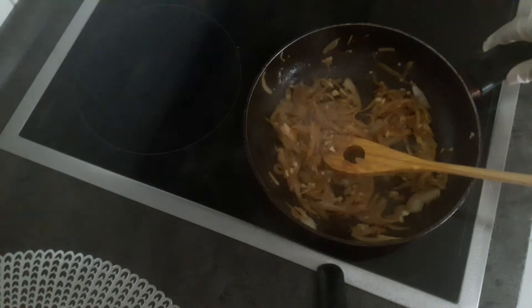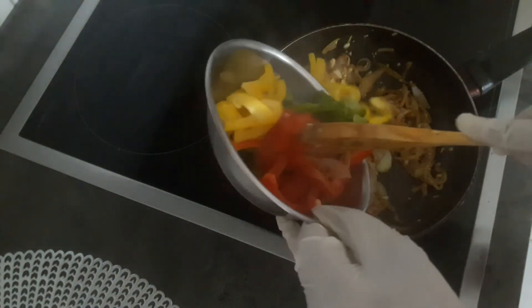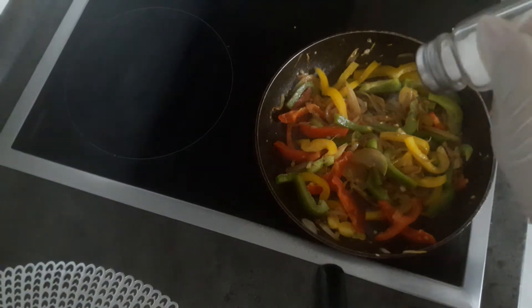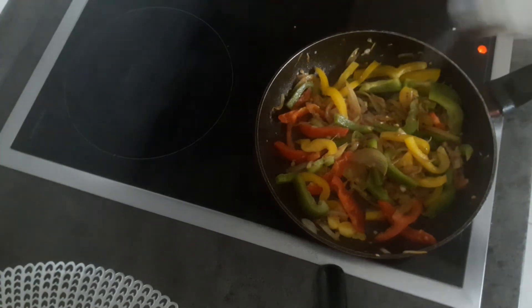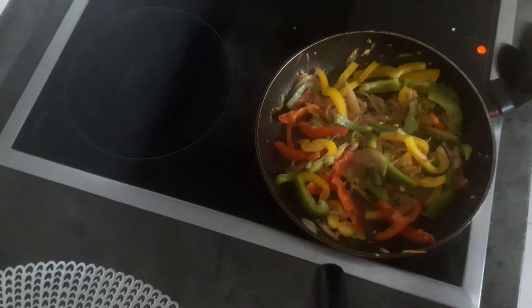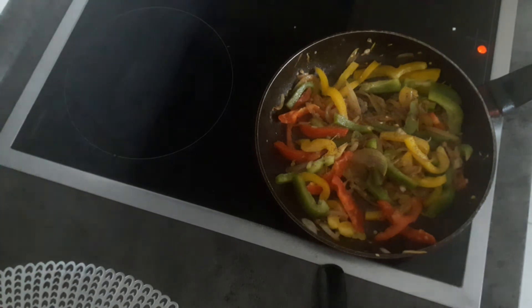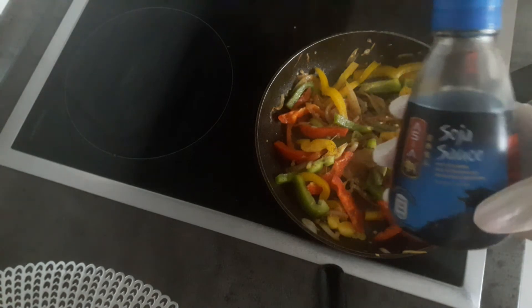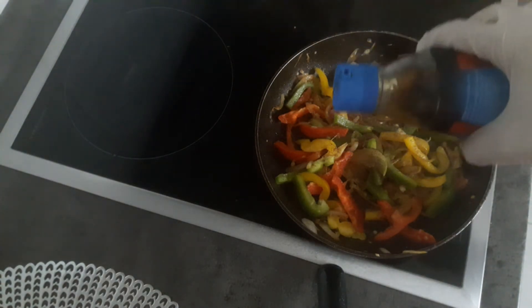I'm going to add the sauce. We will have a little bit of sauce. Toast is soy sauce. We have to add the sauce, we will add the sauce.